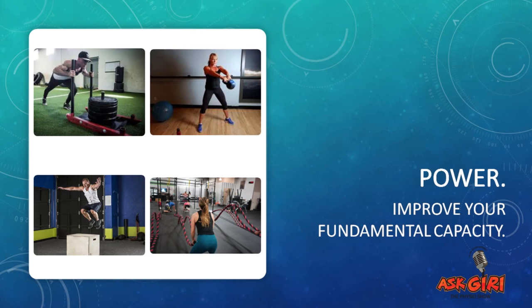Power training is the most commonly missed component for golfers. Some options I advise are box jumps, battle ropes, and kettlebell work — all things you can keep at home or do at the gym with a personal trainer. Power training is very important for explosiveness and adding more distance to your ball and your swing.